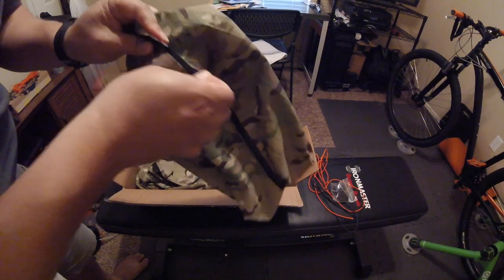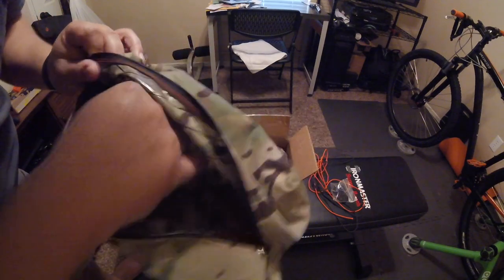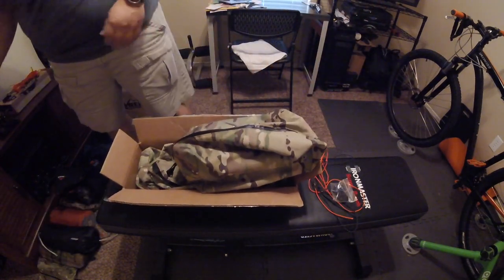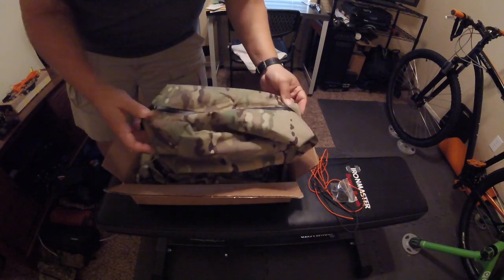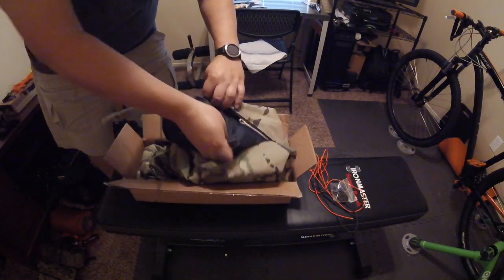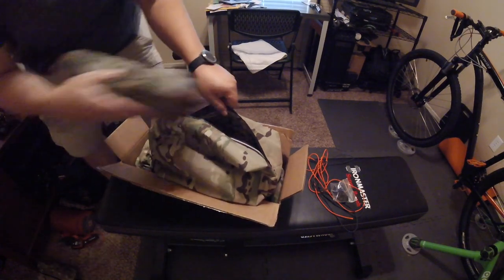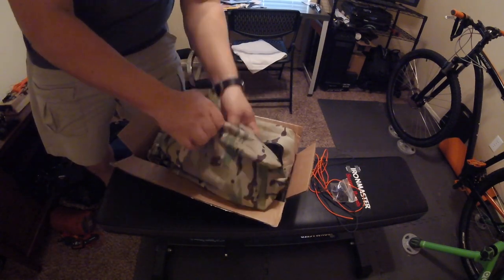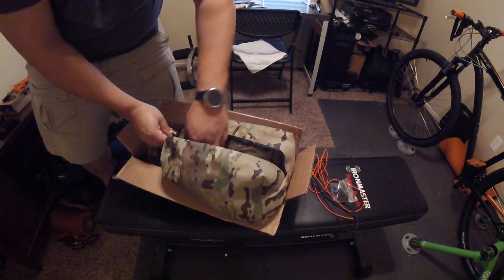So this is the multicam x-pack material with Eurotec zippers — it's a waterproof material. I had these made to replace the 8-liter Sea to Summit dry bags for my bikepacking rig.